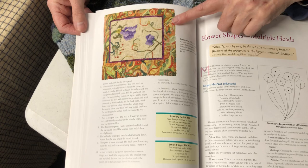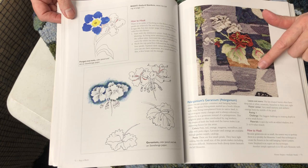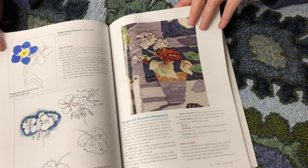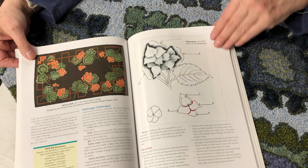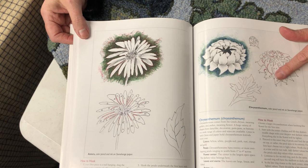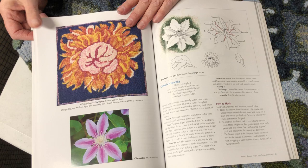Love the border — this is so staid and calm, and then a wild border. This is sweet pea. Here are your prodded flowers. Look at the leaves and the veins, beautifully done. Nice prodded flowers — different way to look at this. The details in the leaves, and then the prodded is in the flowers instead of vice versa.